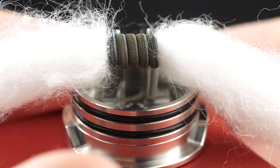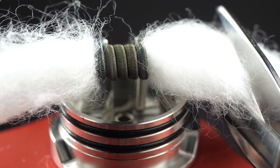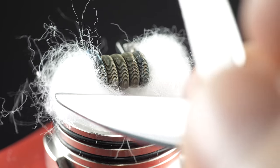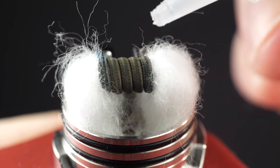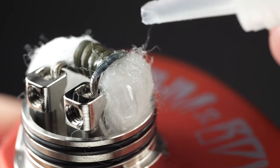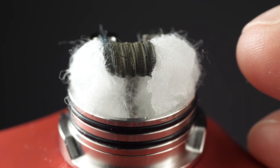Look how fluffy this stuff is — super fluffy, super absorbent, definitely what you want for any RDA, RTA, or RDTA. The fluffier the cotton, the more absorbent it is, the better the wicking and flavor you're going to get. Go ahead and clip it, and what I love about this stuff is you never have to fluff it out — just cut it and tuck it, easy. It's really thick so it's not going to break down as fast, it'll last longer, and you'll save money.